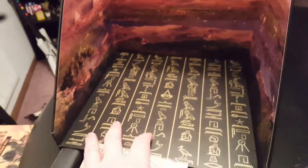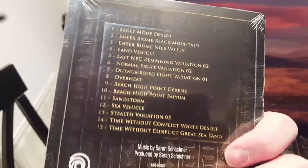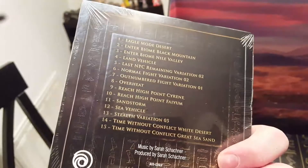Here's the map. Maybe I'll get that out later. Here's the soundtrack — 15 songs on here.